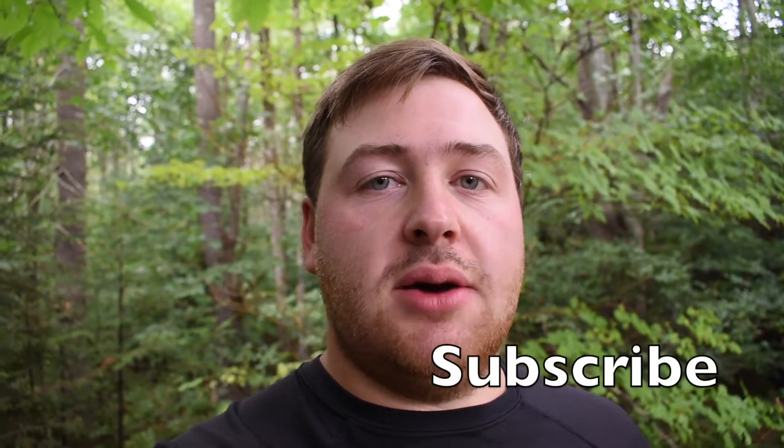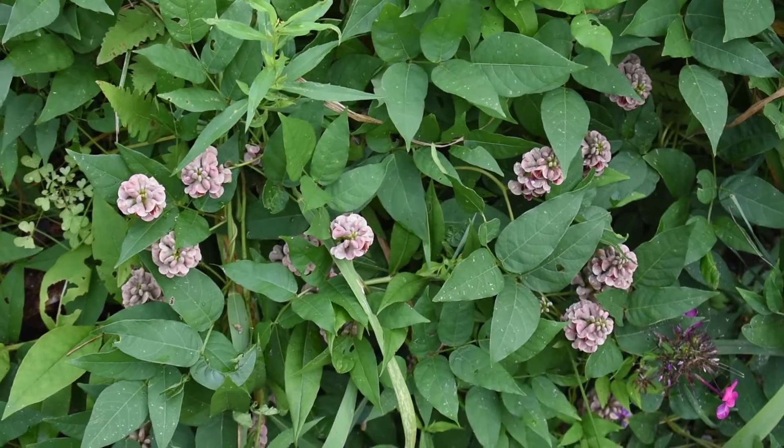Hey everyone, I'm Will and today I'm going to show you how to identify Ground Nut. But before that, remember to like, subscribe and comment down below, and don't forget to press that notification bell.